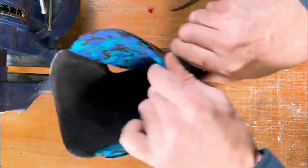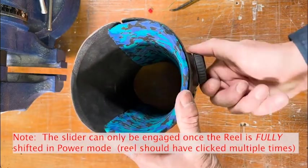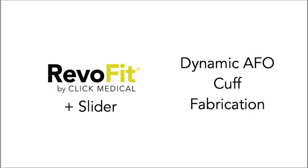When they're ready to tighten it up again, you just start winding again. And once it's tight, then you can activate that slider. That is the fabrication method for using RevoFit to make a dynamic AFO using the slider.